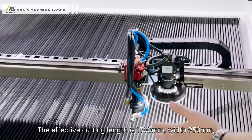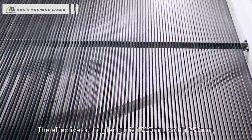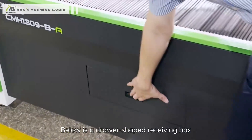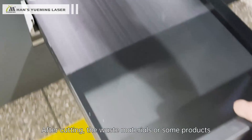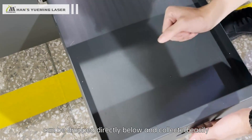The effective cutting length is 1300mm and width is 950mm — not just 900mm. Below is a drawer-shaped receiving box. After cutting, waste materials or finished products can drop directly below and be collected easily.